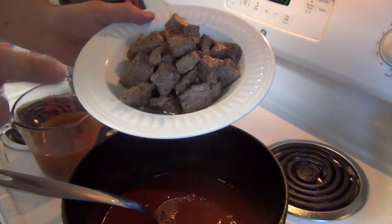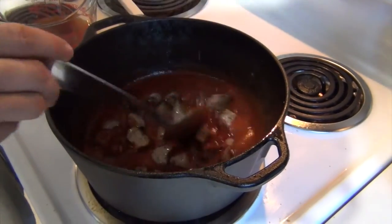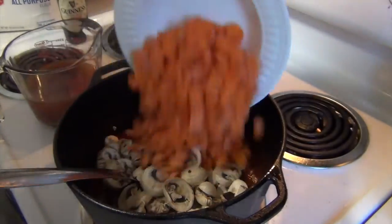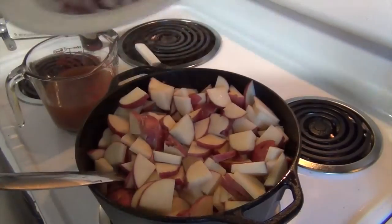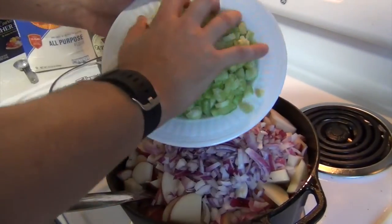This is the beef that I took off and strained out — right back in. Eight ounces of mushrooms, sliced. Four carrots, sliced. Six red skin potatoes, quartered and sliced. One red onion, chopped. Four celery, chopped.